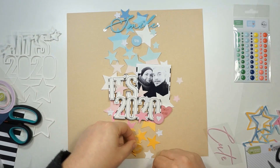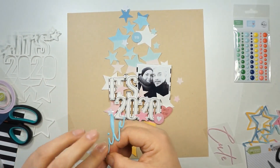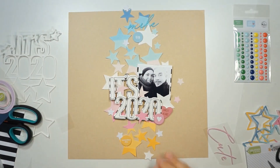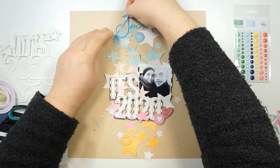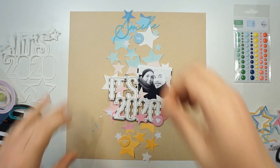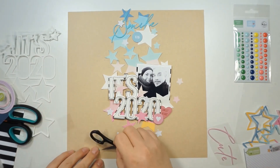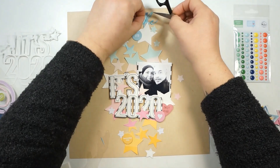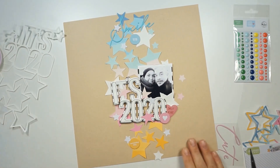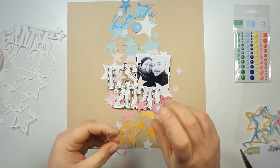I'm gluing down the chipboard stickers and the puffy words, but I'll go back and add some dimension tape to the chipboard circles for more dimension and interest. I also added some tiny stars in white — I punched them out from packaging, so it's a white paper with gray lines. I totally love how the white stars are looking.